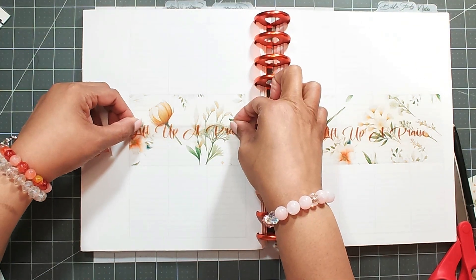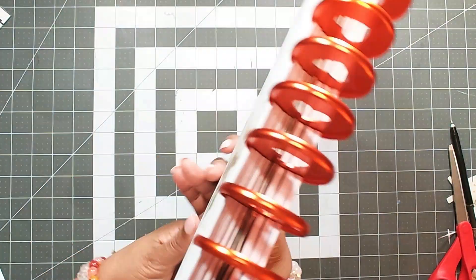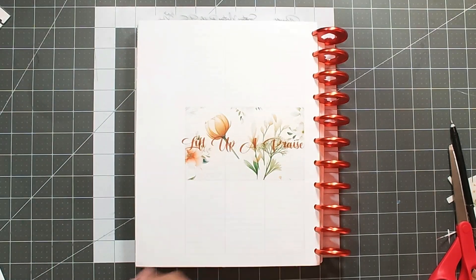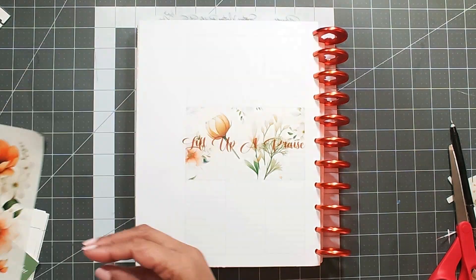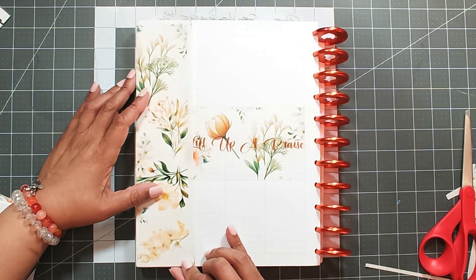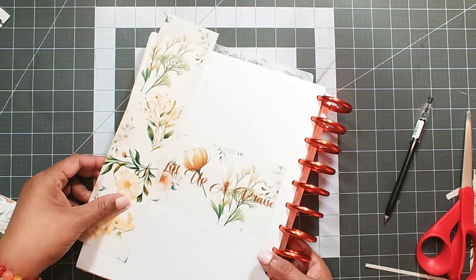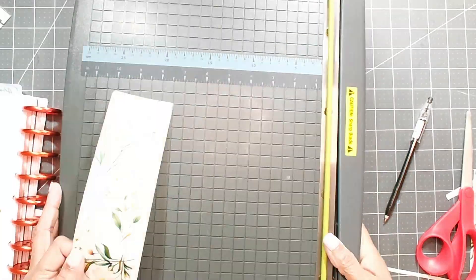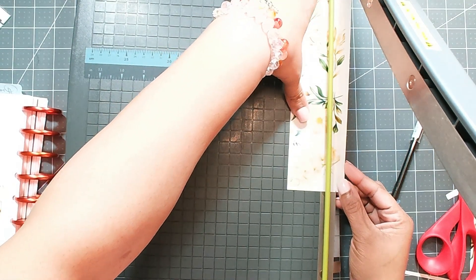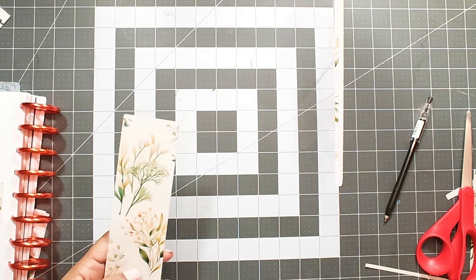I do it on both sides. With this printable there are so many pieces left over that can be used another time. As with printables, you can use them for digital planning, and of course you can print them over and over for the future. So with the leftovers I said, why not just put it on the sidebar? I trim that up and go ahead and put that extra piece on the sidebar just to give it some unity.